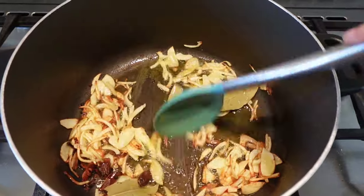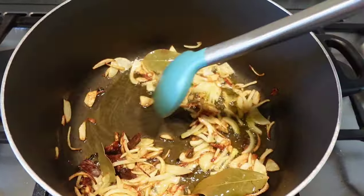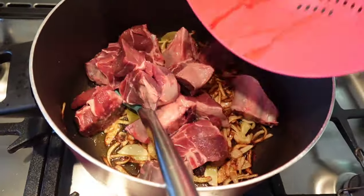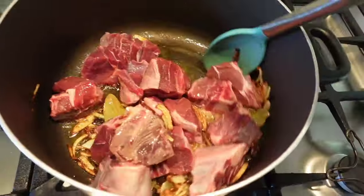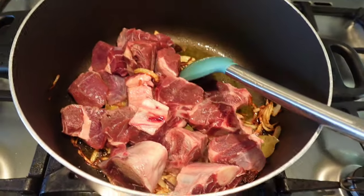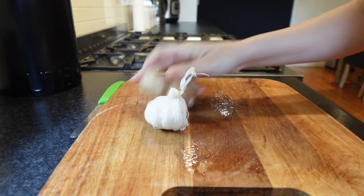Add the whole spices and bhuno — fry them until fragrant. After two to three minutes, add in your meat. The trick is to bhuno the meat really, really well so it gets caramelized from all the sides.